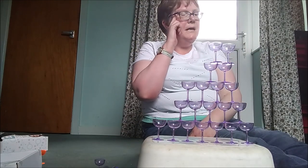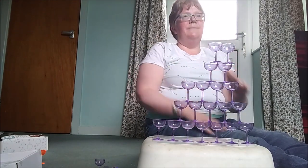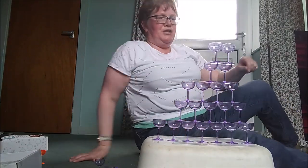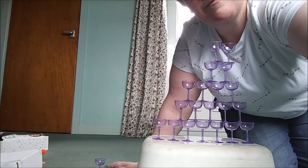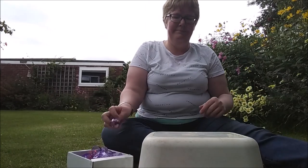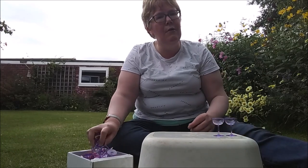Now that was reasonably quite disastrous, but this is trying inside. Let's see what happens when I take all of this outside and we'll see what happens there. Right, so here I am outside — let's see whether being outside makes a difference.